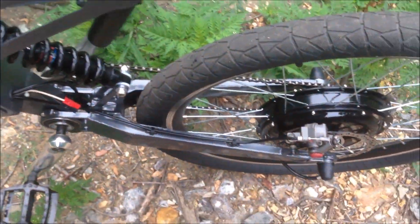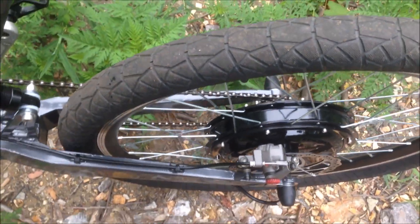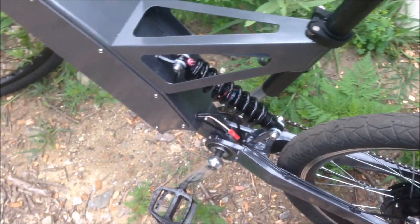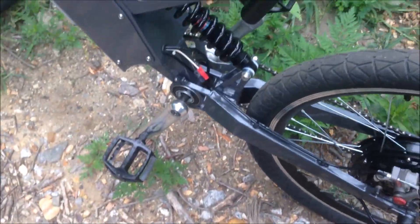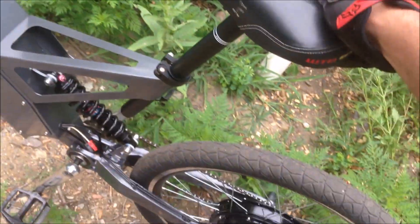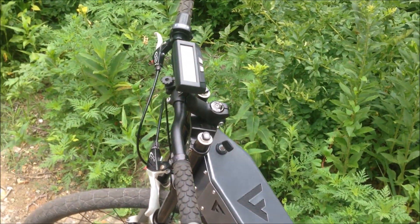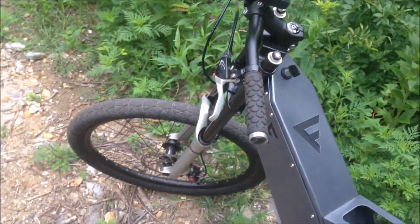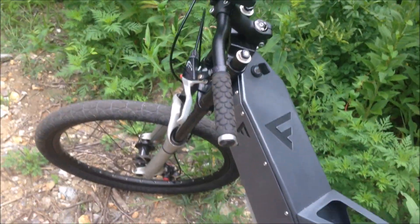I'm going to pull off this seven-speed cassette and throw on a regular single speed with a half-inch extension. That'll allow me to switch out my front crank arms — those black ones I got with the green pedals — they'll look a little nicer. And then I obviously get the hydraulic brakes coming in and a new front fork and front wheel since it switched from 20 millimeter to 15.